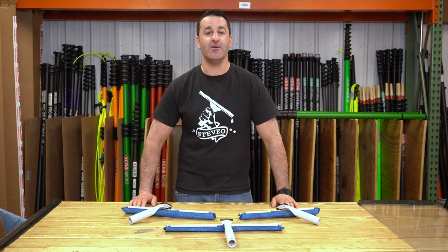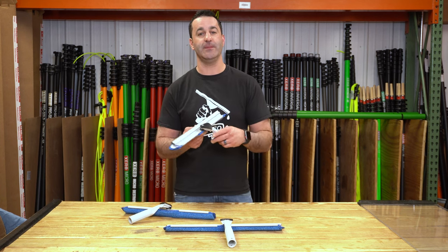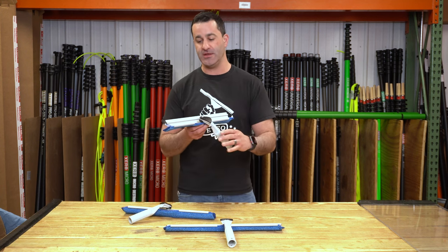Alex with TheWindowCleaner.com, and today we've got the Wagtail Power Pivot Flipper. This is basically an updated version of the Wagtail Flipper that's been around for many years.